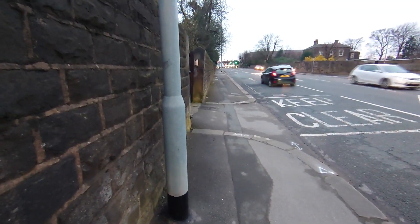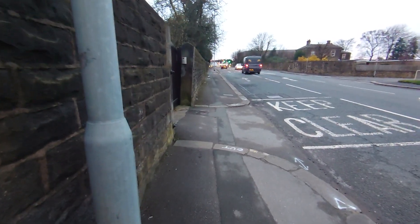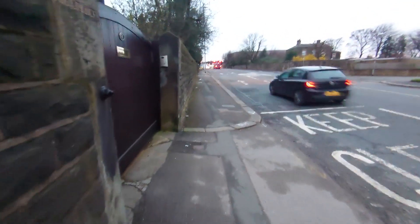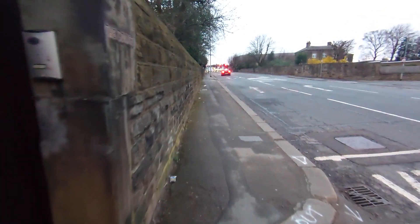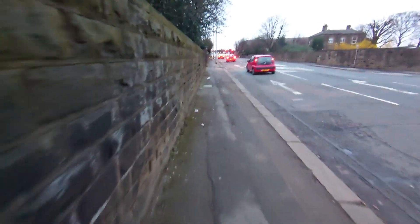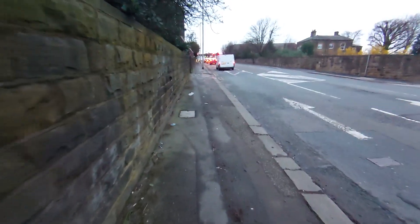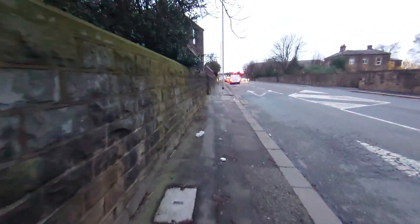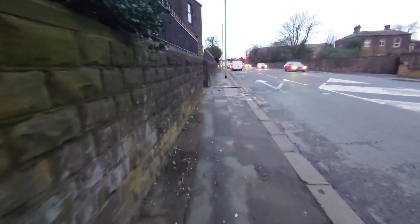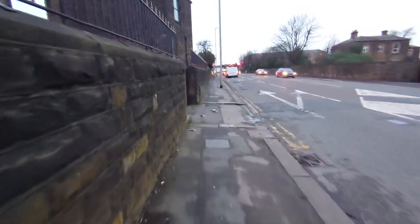This is the final test. This is set on 60 frames a second, stabilization on, on the wide angle lens. Bear in mind this has no optical image stabilization, only electronic. It is switched to on in this position. The last time on the last video it was switched to off — I forgot to mention that.